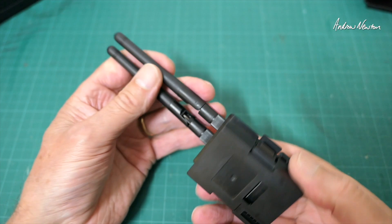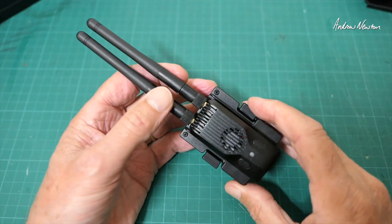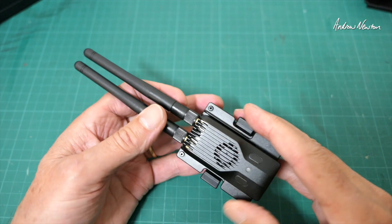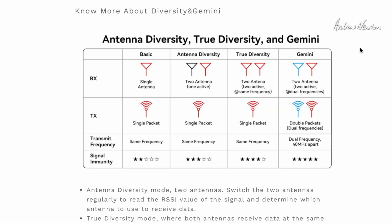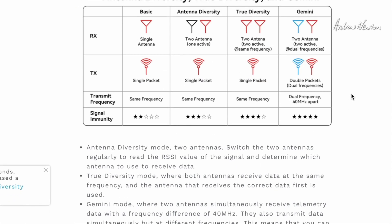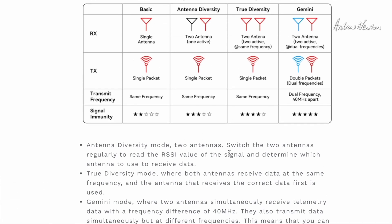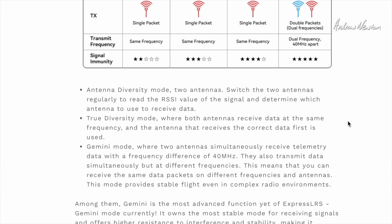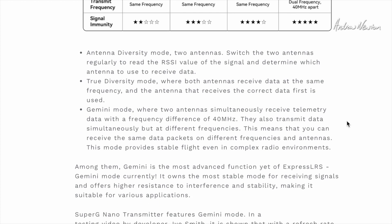To explain all about Gemini mode and the different possible modes, let's go over to the BetaFPV website — that's the best spot for this technical information. This schematic shows the differences between different sorts of antenna diversity and Gemini. There's the basic, which is just a single antenna — what I was using on the Femi Manta. Then there's antenna diversity, where two antennas switch between each other to read RSSI value and the highest RSSI antenna is used. And then there's true diversity like the Super D receiver, where both antennas receive data at the same frequency and the antenna that receives the correct data first is the one that's used.